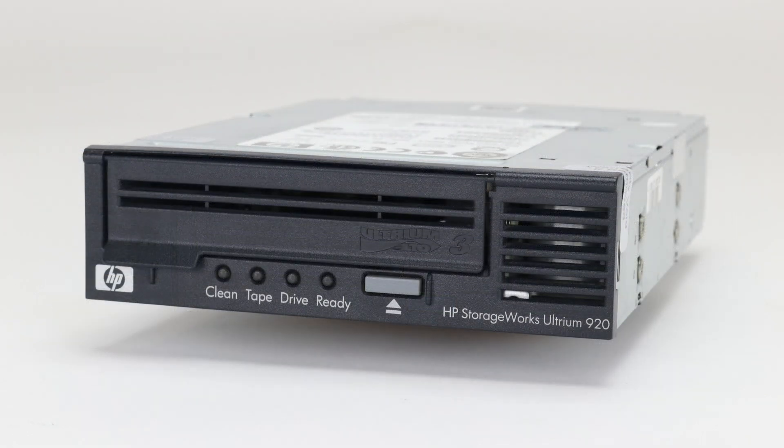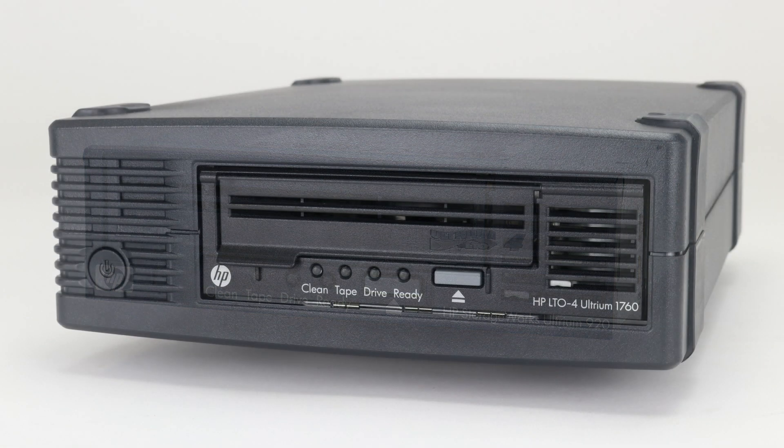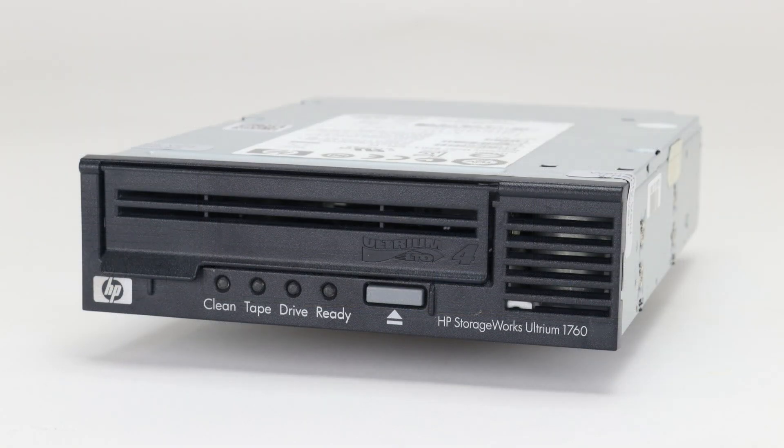Please be advised, this is for extraction of a tape from a defective tape drive only. Removing the tape from the drive will not fix the faulty drive, and the drive itself will still need to be replaced.